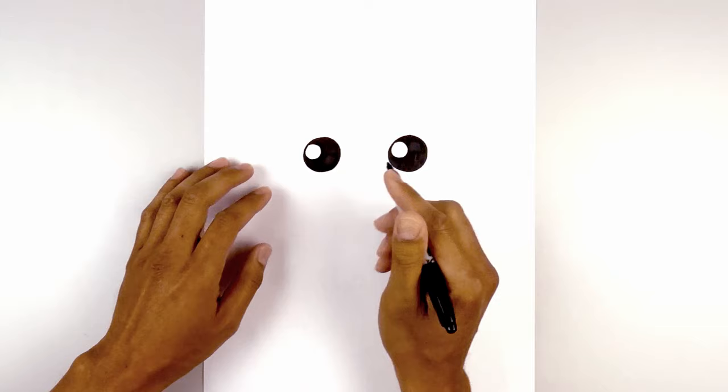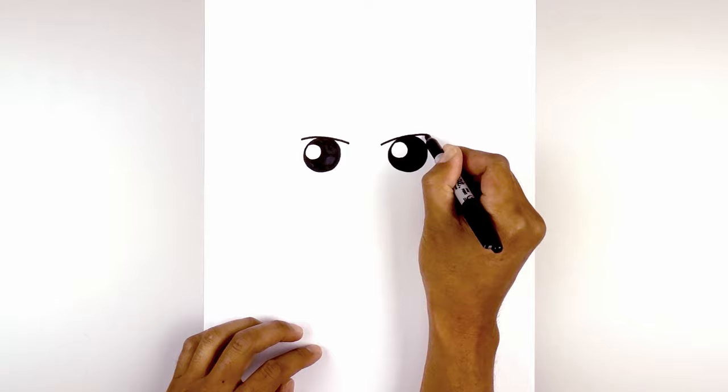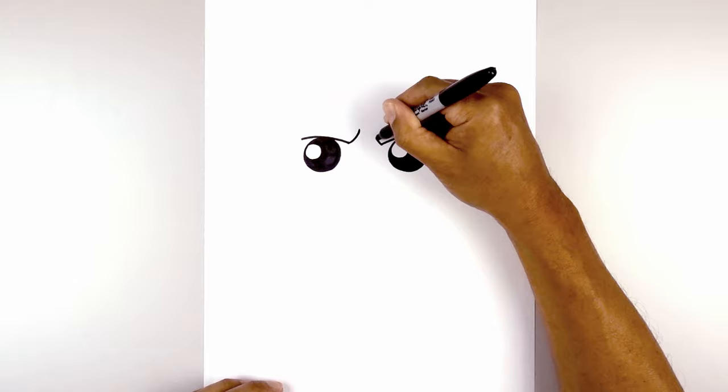Now let's move up and draw on the brow. Starting on the left side, we're going to curve across over the eye and then down on the inside. Let's line this up on the right, curve up above the eye and then out. Now we're going to curve the inside edge of the brow. Starting from the left, curve in and then up. Go to the right side and do the same thing.